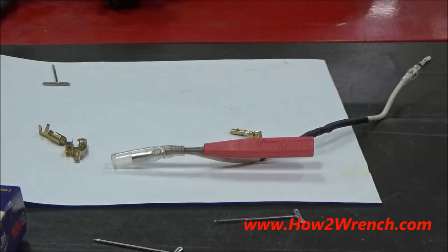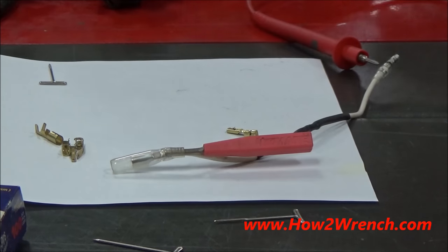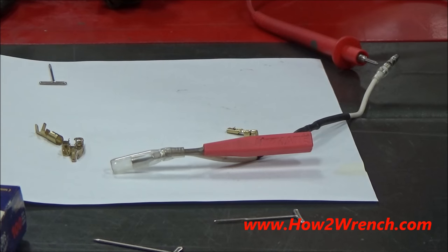Head over to part two of this mini series and watch a professional demonstration on my favorite product, which is by Techmate and called the Probolator. Keep wrenching and make it a great day.